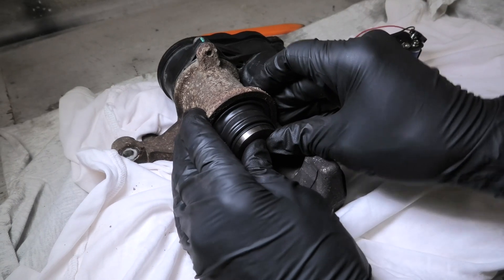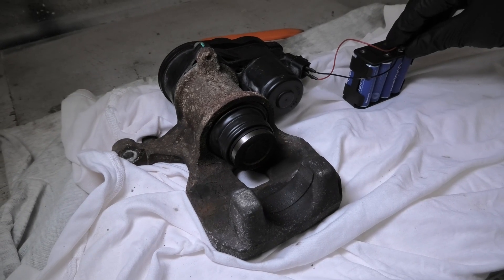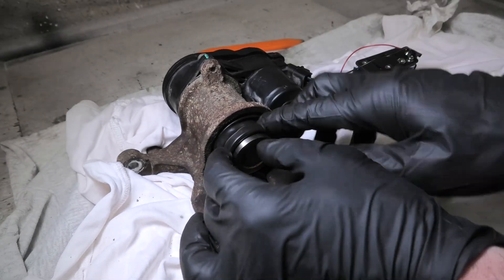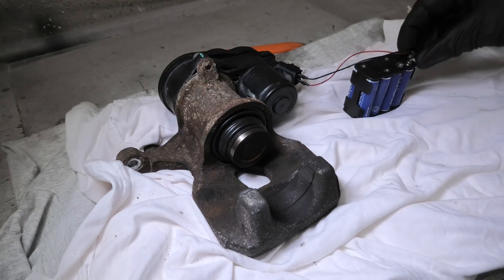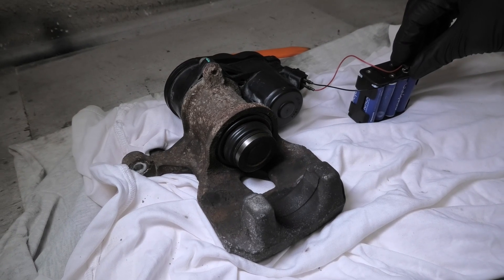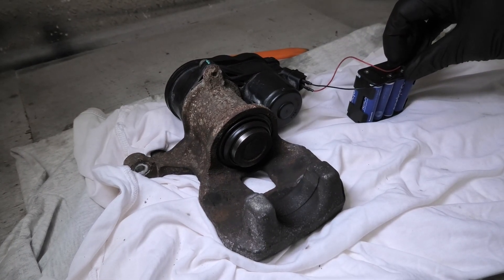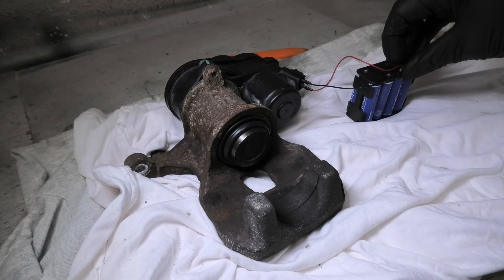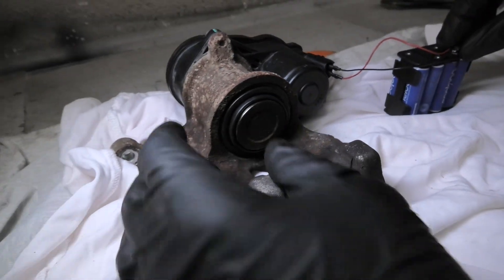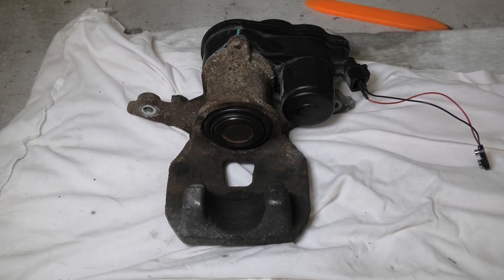Now the boot is on and you can retract the piston — this will allow you to reinstall it and fit your brake pads. When you retract it, it won't go in by itself; you have to push it in with your hands. And as the last step, don't forget to flush your brake fluid.